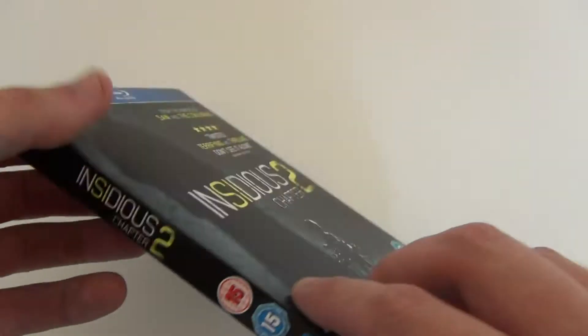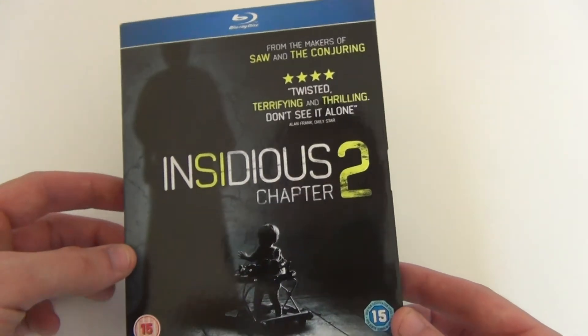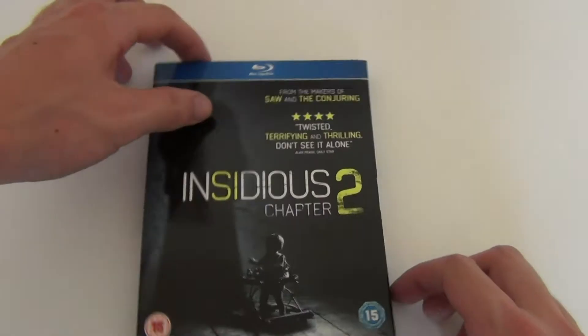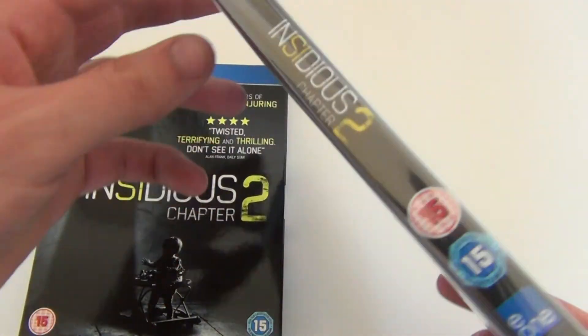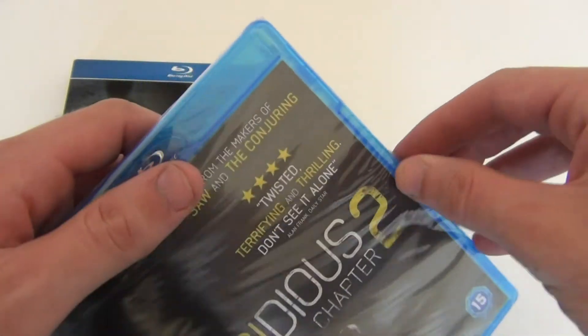I really like this artwork as well — it's a cool slip cover. I like how Blu-rays in the UK mostly come in slip covers, so I was hoping this one would have one, and that's good. If we take it out of the slip cover, it's got pretty much the same artwork on the front, side, and back. I'll just get it out of the shrink wrap and check it out.